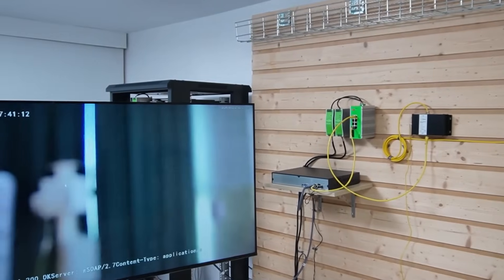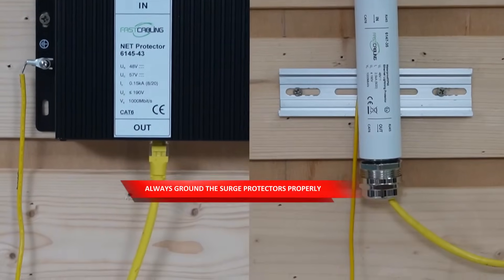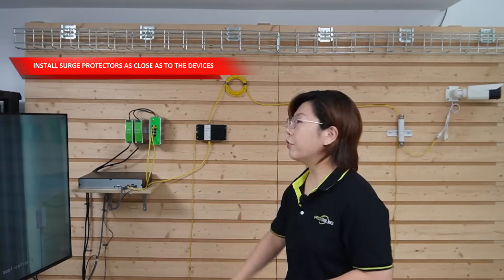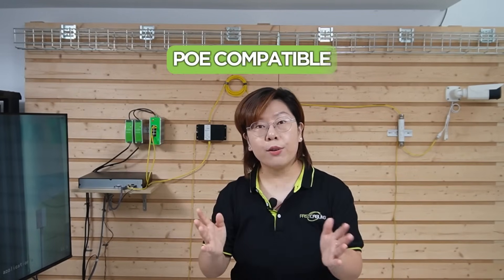I'm going to wave my hand so you can see this is a live video. Our setup is now complete. Remember, always ground your surge protectors properly, because grounding is essential for them to work. Also, make sure to install your protector as close as possible to your devices for maximum effectiveness. These surge protectors are PoE compatible, so they let both power and data through while protecting both.